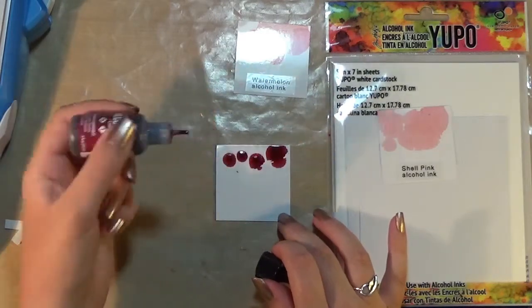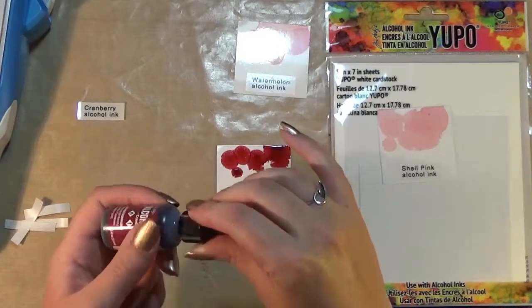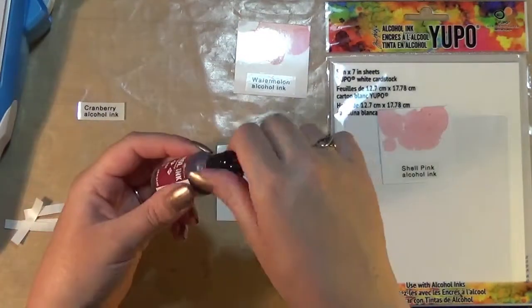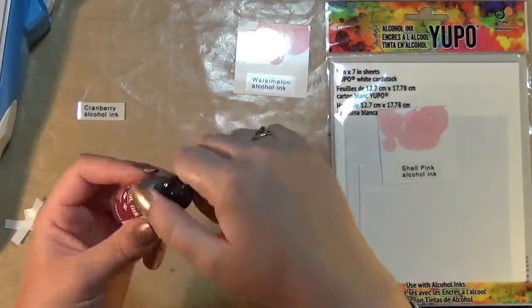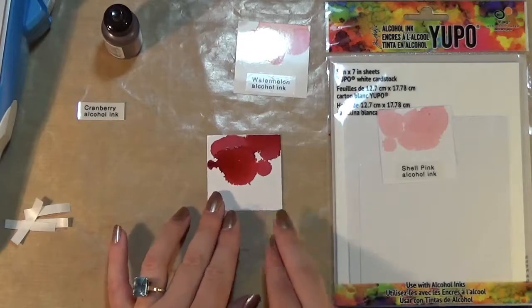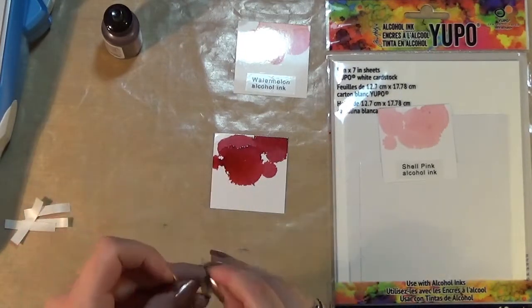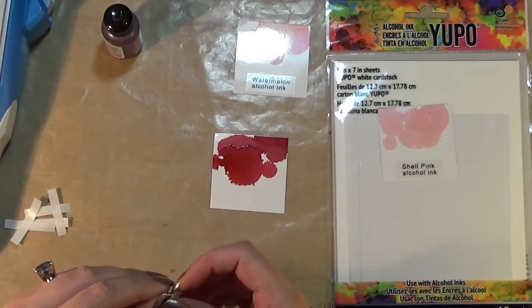Oh, that's a lot darker than I was expecting. So that's the cranberry. I would almost describe that as wine — I think that's going to be a really nice colour for Christmas. Oh, that's probably why it's called cranberry — very Christmassy.